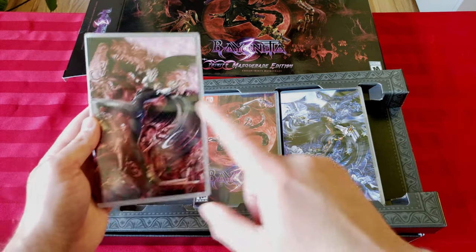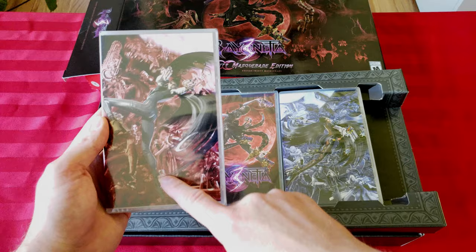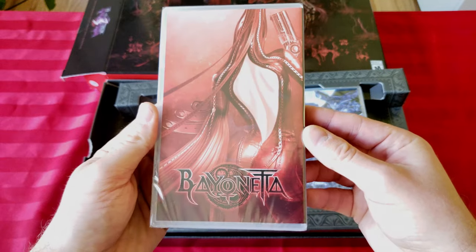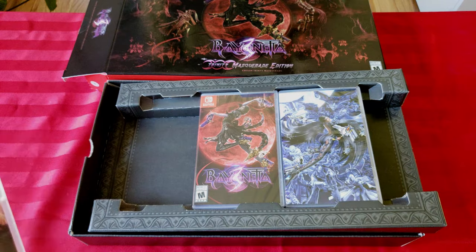I'm gonna get this out without trashing it. So yeah, this is the main game — obviously the third one that just came out — but then they have cases for the first two games to kind of match it: Bayonetta one and two. Here is Bayonetta one. Let's see what's inside this thing.